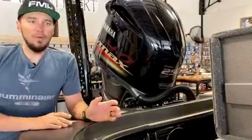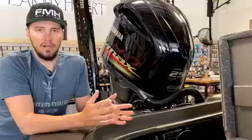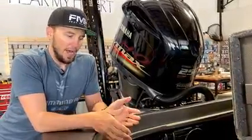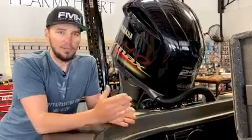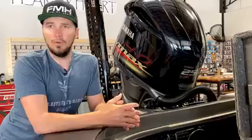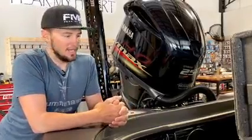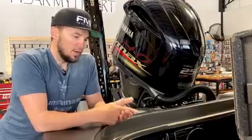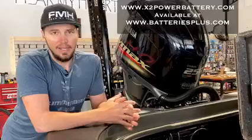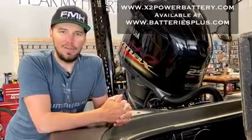These are available at Batteries Plus — all over the United States. You can order them online; they have incredible shipping and we had them shipped straight to our door. Or you can pick them up at any Batteries Plus store, which are in all major towns all over the US. Incredible warranty, huge power. These X2s do it. Make sure you check them out — we're going to be using them all year long in the Bassmaster Elite Series.